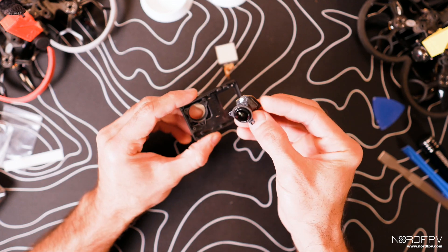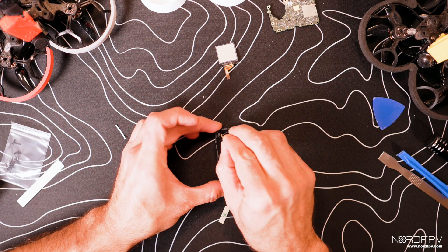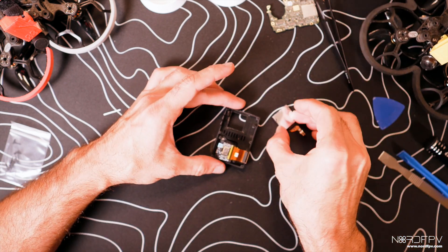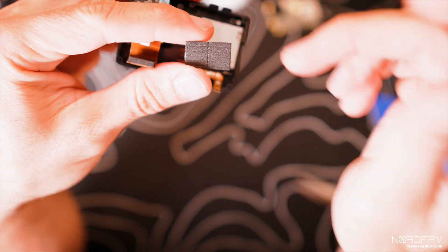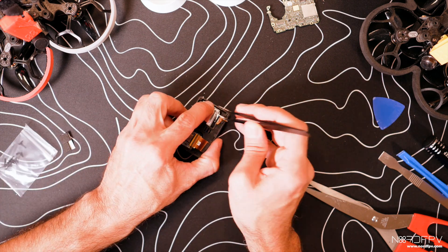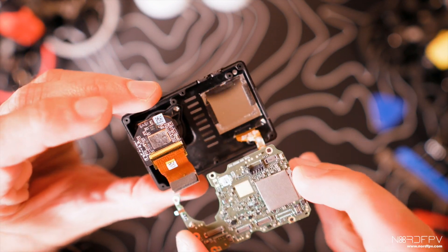Now let's put everything into the case. We start with the lens — it goes in here. Then we put the front screen in place. The GEPRC case has something nice: it includes double-face tape that you can put around the case to support the front screen. We apply a little bit of this tape around here in order to isolate the screen.